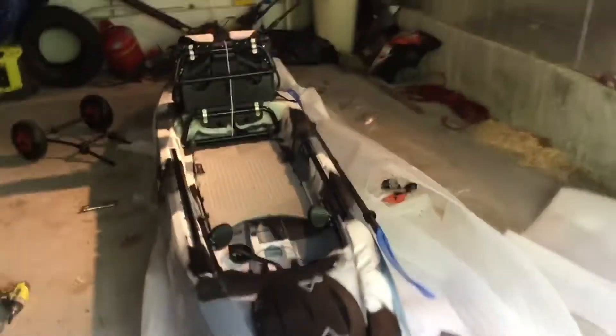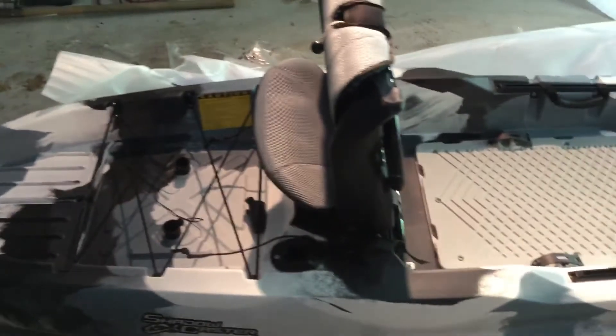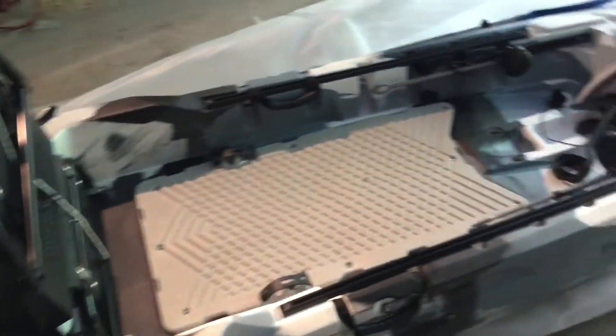Good afternoon everyone. I am here at home. I just got my brand new Field and Stream Shadow Caster Kayak. It is 12 foot 3 inches long. It has a 450 pound capacity. As you can see, it is stock right at the moment.